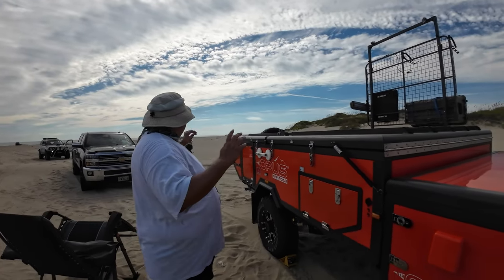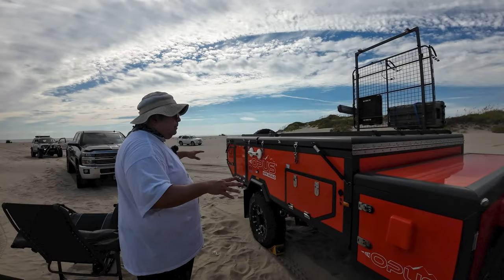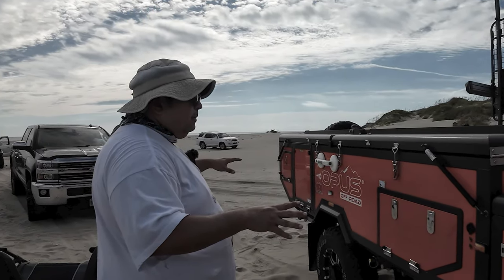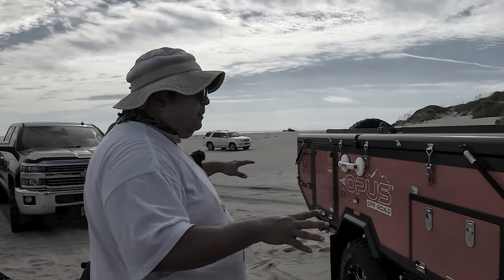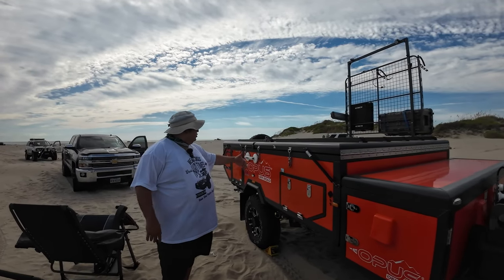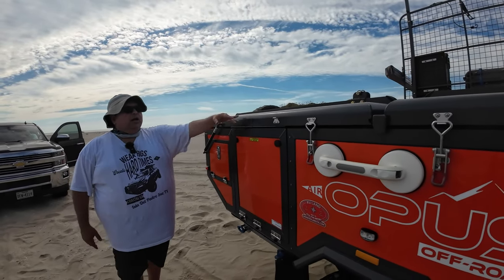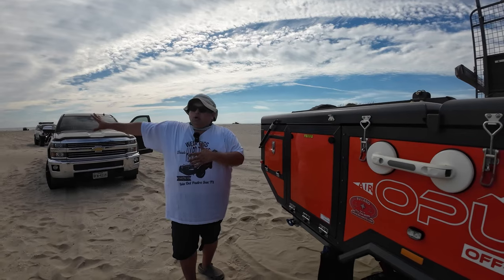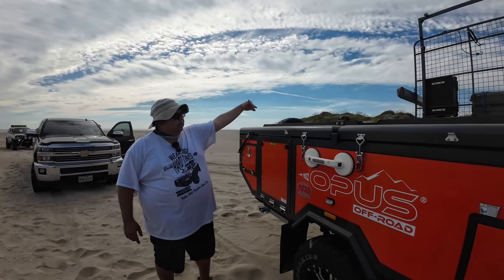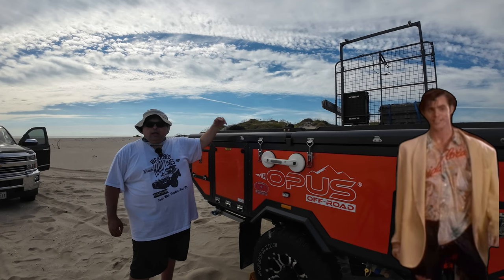I wanted some privacy — I wanted to set it up over here kind of away from the crowd. Sorry friends, but we have to rewind here real quick. Pay close attention to this white 4Runner because we'll be talking about it in just a few moments. So I'm going to set it up right here. As you can see, there's only one entrance and it's right here. I'm trying to get it to face west — that's where we're going to shower and do other things — kind of have some privacy over there. Do not go in there.